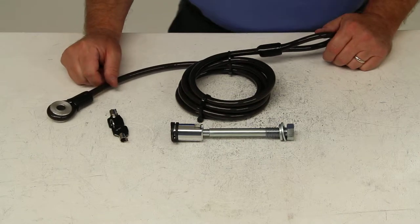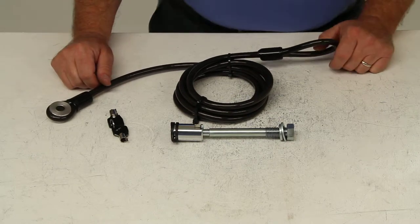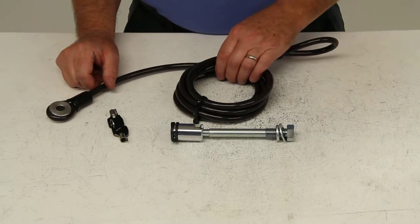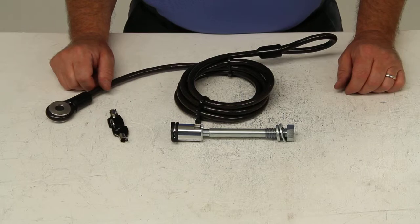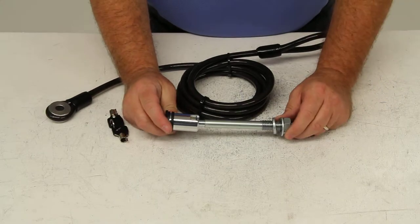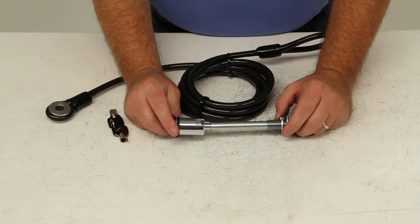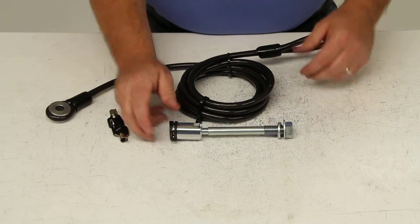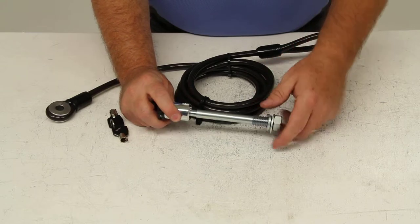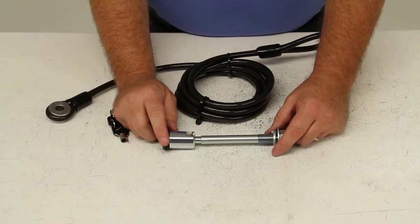Today we're going to review part number S64030. This is the Swagman Anti-Rattle Hitch Lock and Cable for Swagman bike racks with the 2-inch square shanks. This hitch pin will lock your Swagman bike rack to your vehicle's 2-inch hitch receiver. It does include a threaded anti-rattle device, which will prevent movement of the bike rack in the hitch.